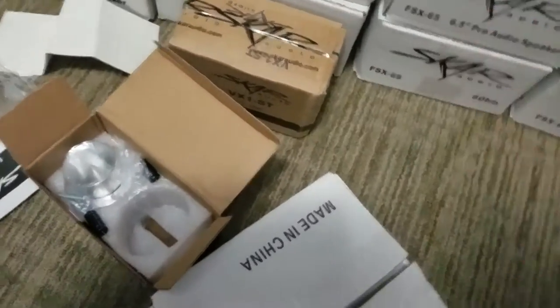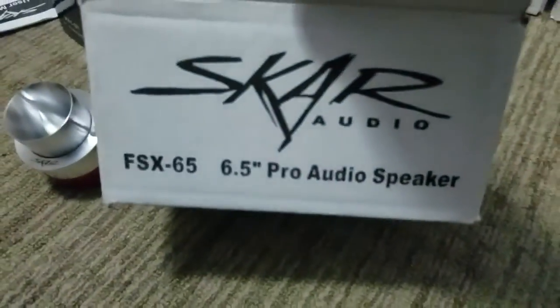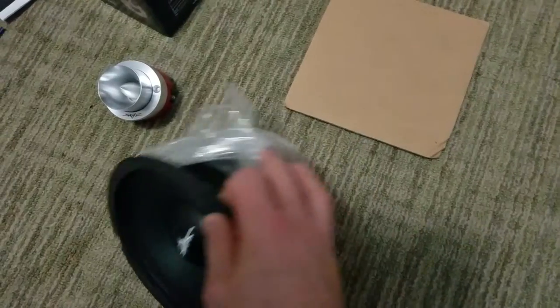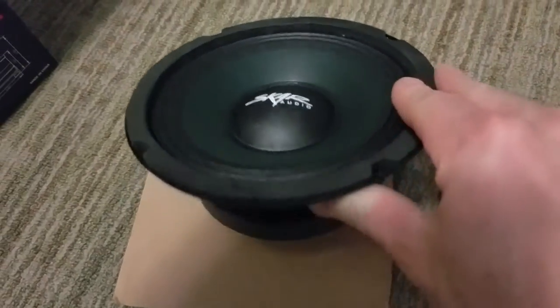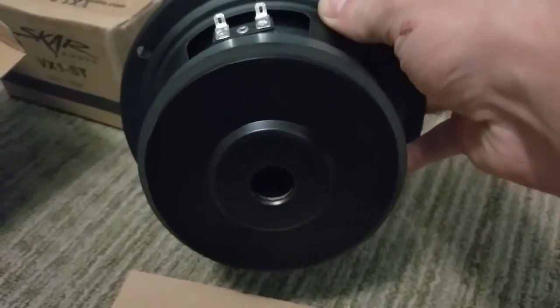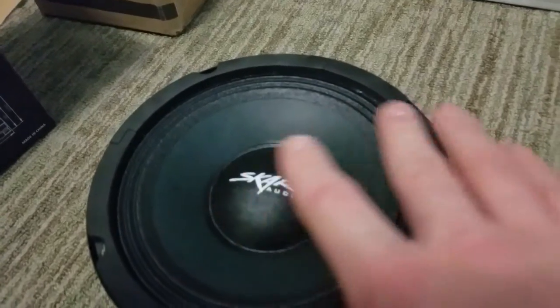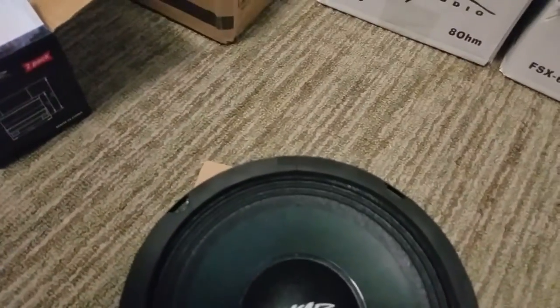This is the 6.5, this is the 6.5 - just a 4.5 surround, pretty stiff. Pretty good quality all the way around. They seem like they're going to be really, really nice speakers. They should sound really clean. So that's what we got - tweeter and a 6.5.